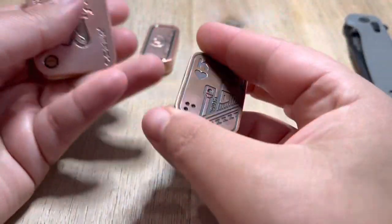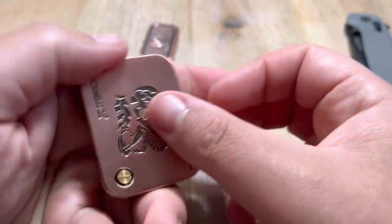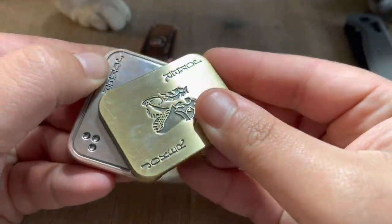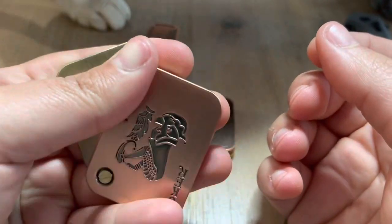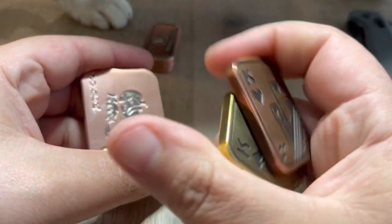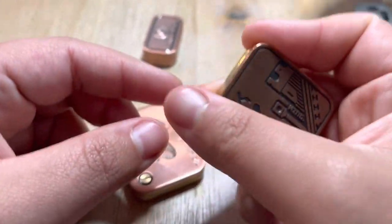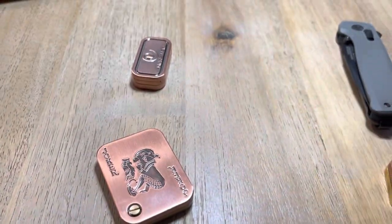This thing cost me like maybe $150. It feels like it's scraping together. This definitely feels a lot better. Got distinctive clicks.